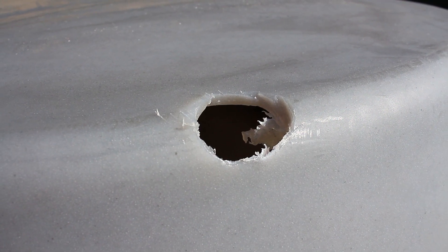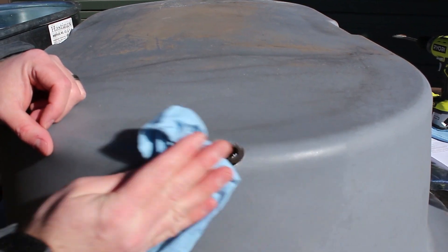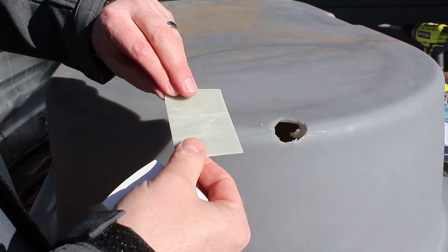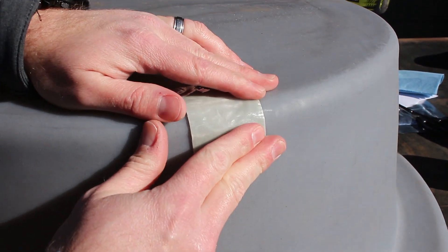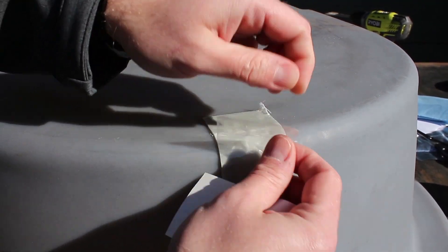Remove debris and completely clean the affected area with glass cleaner. Pull off the adhesive side from an adequately sized patch and apply it over the damaged area. Firmly press the patch onto the tank and you can then tear off the clear film from the other side of the patch if you'd like.